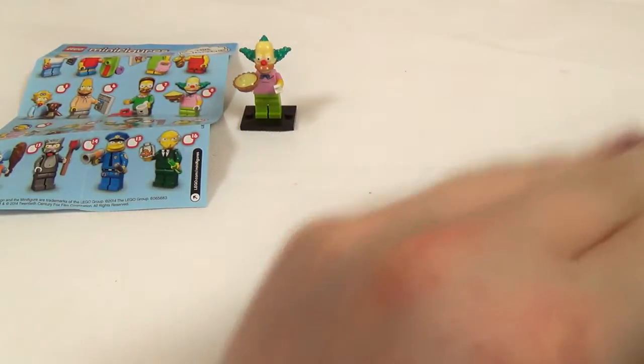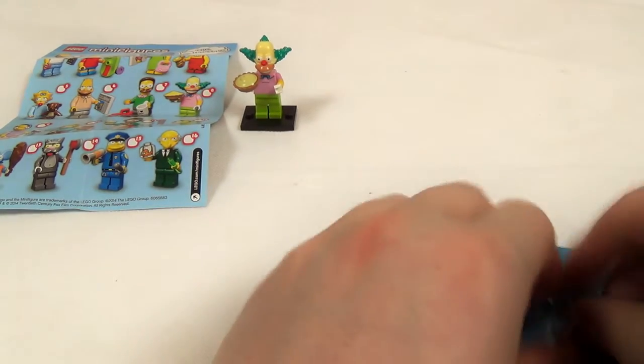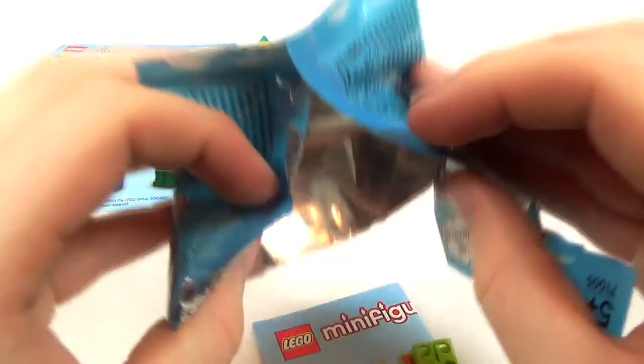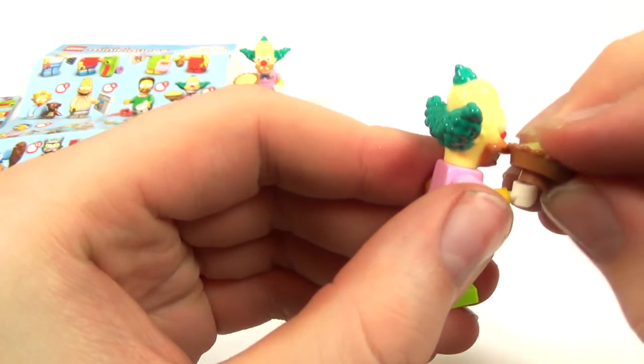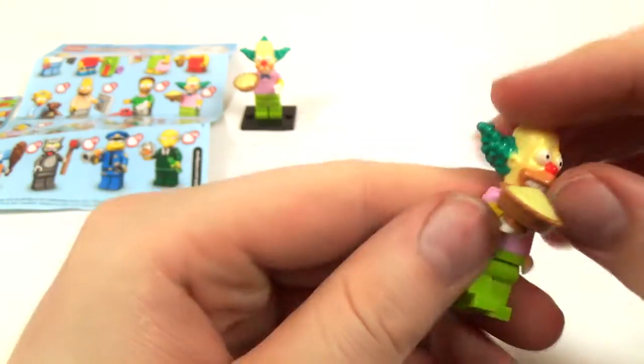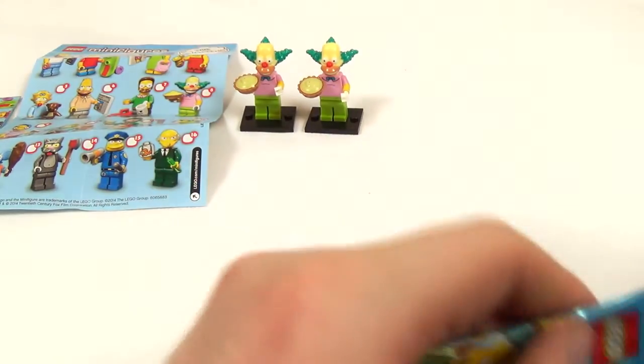Simpsons Lego. These were, by the way, £2.50 per figure. £2.50. And I've got Krusty again. That was £2.50 well spent. I understand that they've got to pay for the licence and whatnot, but it just seems very, very steep to want £2.50 for this. Number three and our final pack.